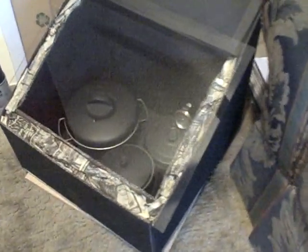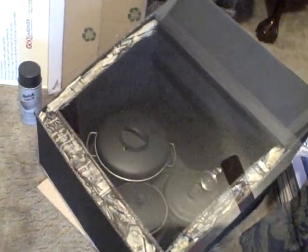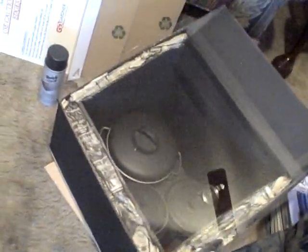One other thing I wanted to show you: I did make a swivel base for these. You don't need to do that, but it makes it a lot easier to turn it. Since it's just cardboard, you're not going to want to be lifting 10 pounds of food every half an hour to turn this thing.